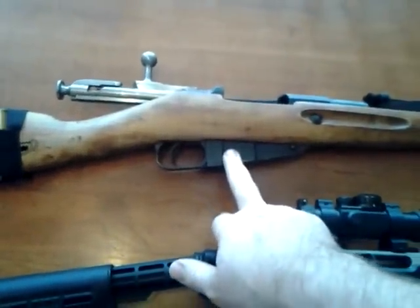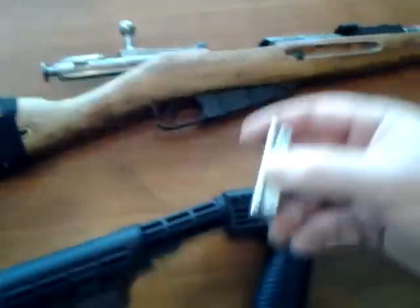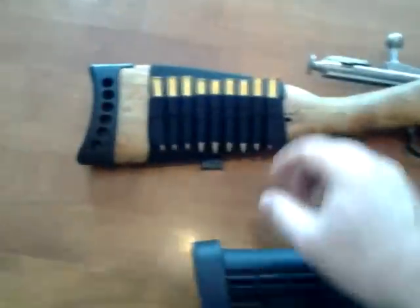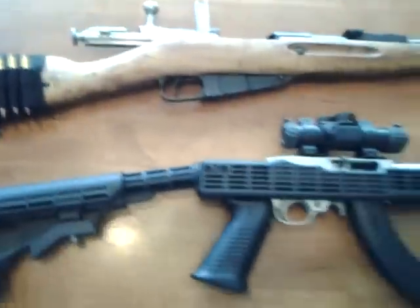It fits five in the mag, which is built into the gun, so it takes a clip. You put five on there — it's a stripper clip. I don't use them though. I just use this little side saddle thing right here, and I can throw them in there.